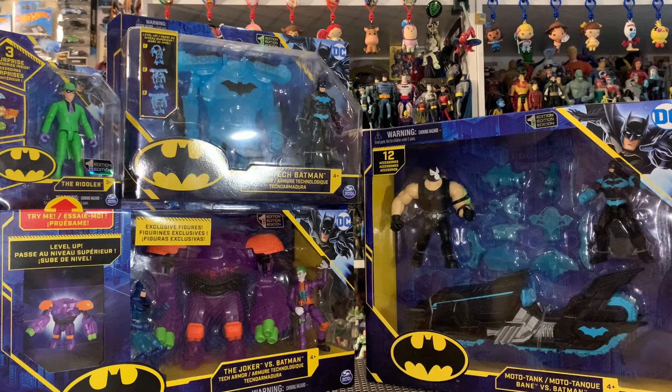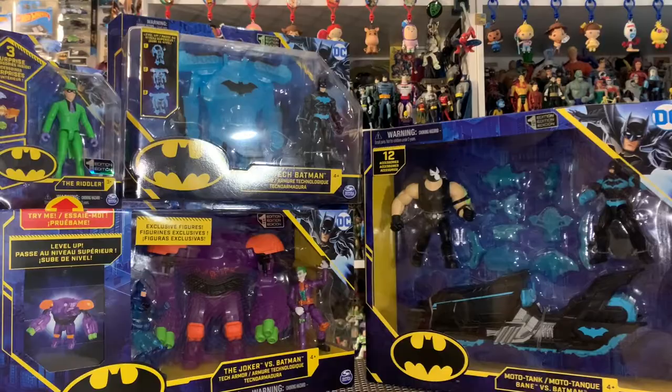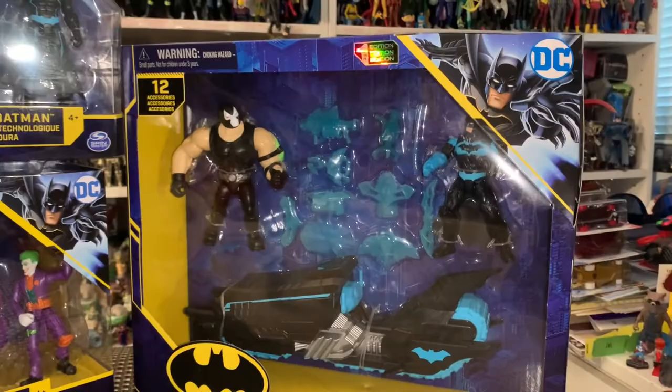What's up everybody, Brandon here and I am back with another action figure review. In front of us we're taking a look at the all-new Bat Tech from Spin Master — some super awesome stuff, some brand new figures in the 3.75 inch scale, ones that we haven't seen before, new vehicles, new accessories, new packaging for a new year. We got Batman versus Bane in the Moto Tank versus Bane Batman 2-pack with a ton of extra gear.